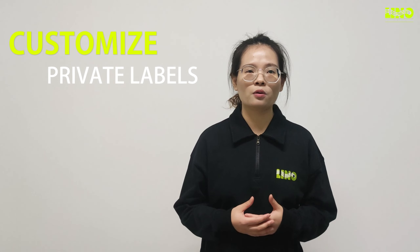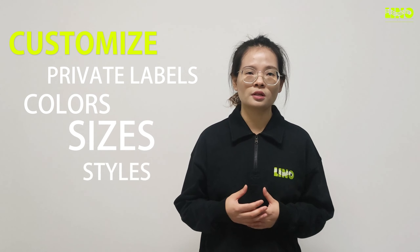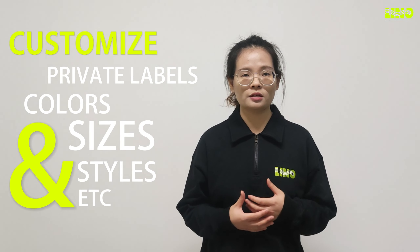Our safety clothing is available for customizing — perfect labels, colors, and sizes. If you need something specific, feel free to get in touch with us. We can assist you in customizing styles. For more information, please send us an email or visit our website. See you.